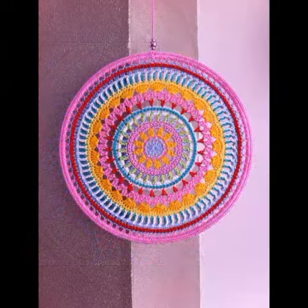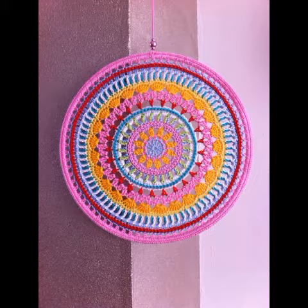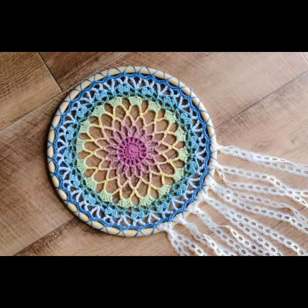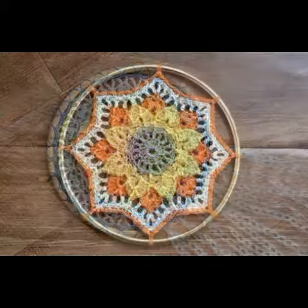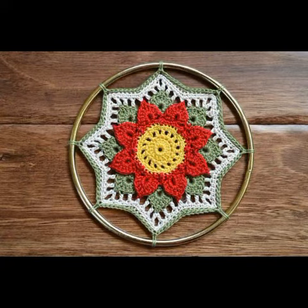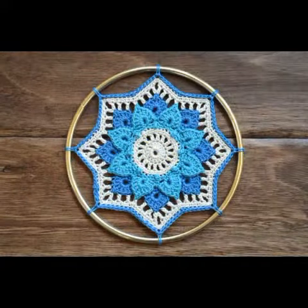Bismillahirrahmanirrahim. Assalamu alaikum friends, welcome to my channel Smart and Fashion. In today's video I'm gonna share with you some very amazing and fabulous ideas of dreamcatcher decoration.